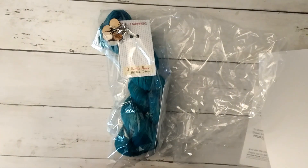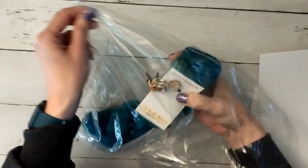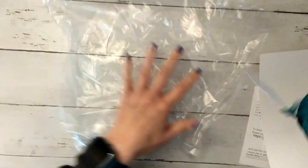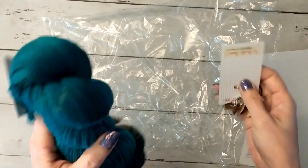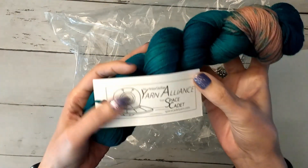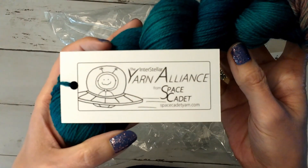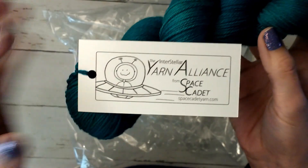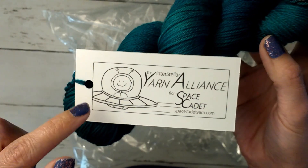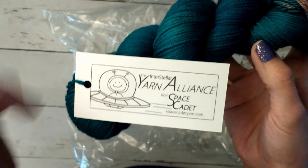I'm super excited because I thought I missed it already, but she opened it late because of the whole COVID thing. And I got in. She only has openings for it like once a year. She has three different clubs: this one is for the Yarn Alliance — that's Space Cadet. She has another club for like a bulky yarn, and then she has a mini skein club.